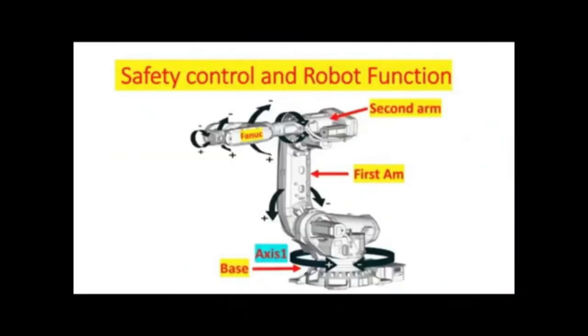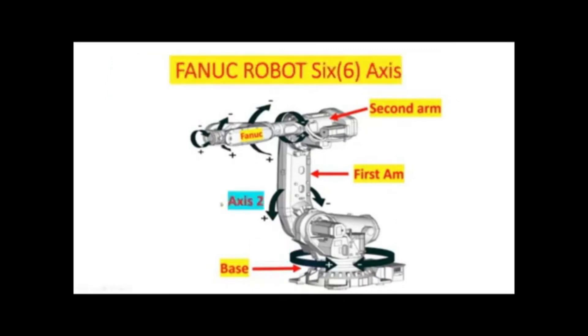Axis 1 is located at the base of the robot and allows it to rotate left to right, up to 180 degrees from center. Axis 2 allows the first arm to extend forward and backward. Axis 3 allows the upper arm to raise and lower, extending vertical reach. Axis 4, also known as the wrist, rotates the upper arm in circular motion clockwise and counterclockwise.